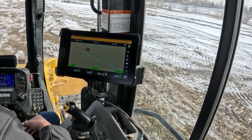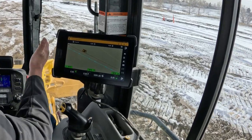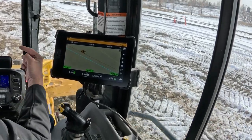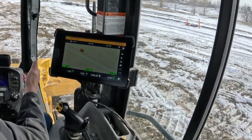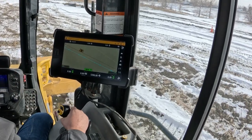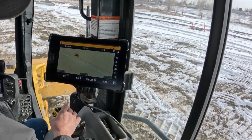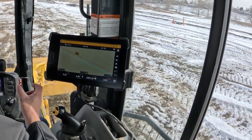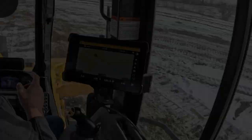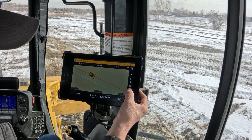The only inherent problem with that is if you were working some material on that pass, you're going to run over a windrow on one side — but now you'll be missing that windrow. So I'm going to turn it back off, set back a little bit, and show you how to make an overlap so that you are offsetting over to make straight lines while still catching that windrow.